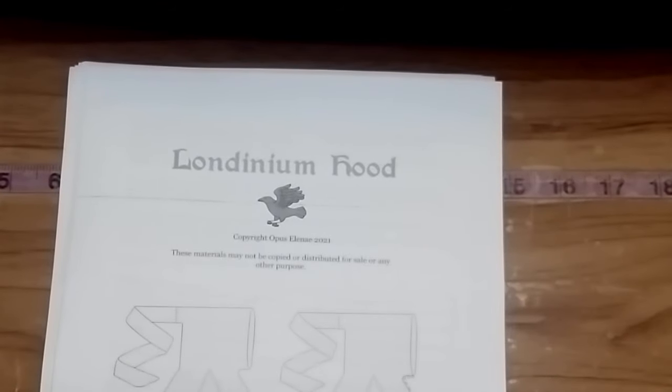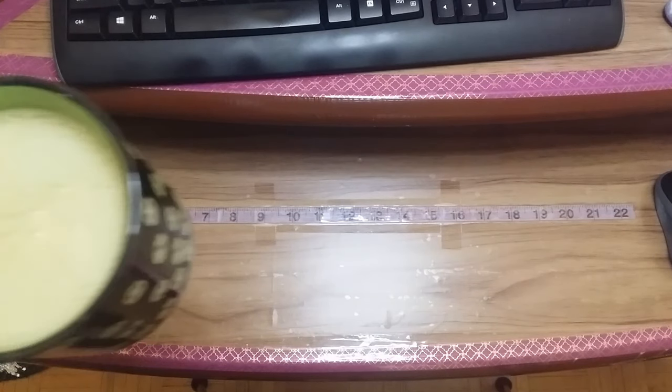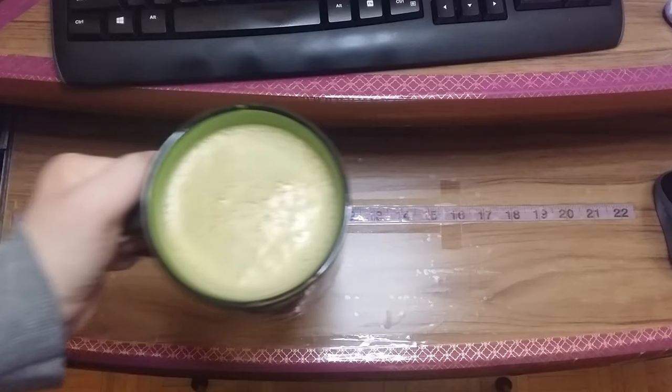So the first thing we're going to do is print out and read the instructions. While we read the instructions, we're going to grab our cuppa. This time around, it is a matcha latte.